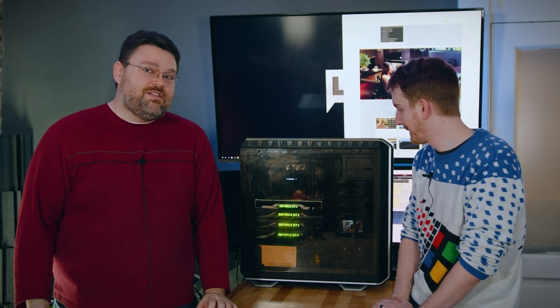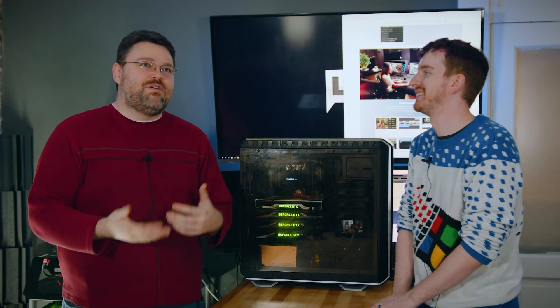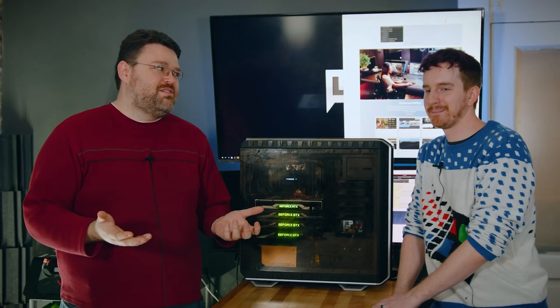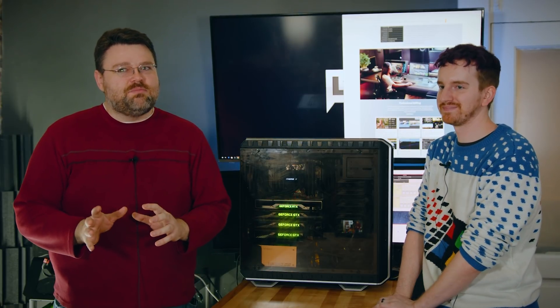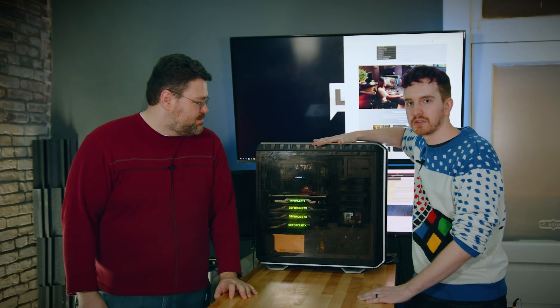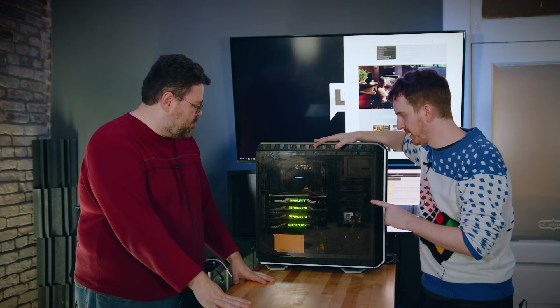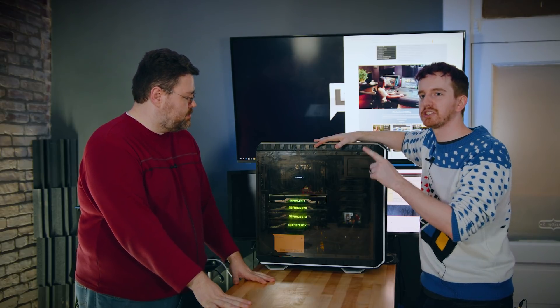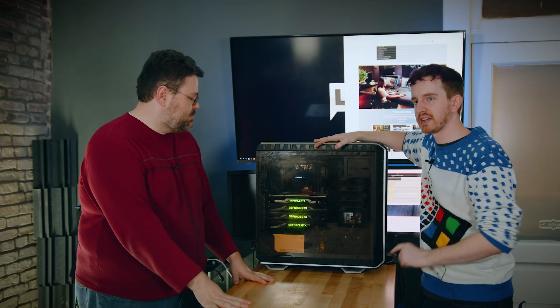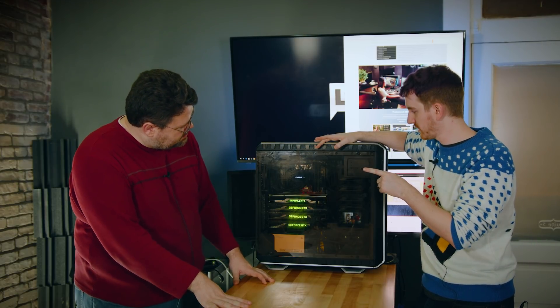Theoretically, with a Threadripper 2990 I should be able to game and render in the background — you would think. But it doesn't work consistently in some scenarios. There will be a full tutorial where I'll cover some housekeeping stuff regarding not only setting it up, but some quirks about which combinations of graphics cards you can use, and that will be in the Level One forum and probably on his channel as well.